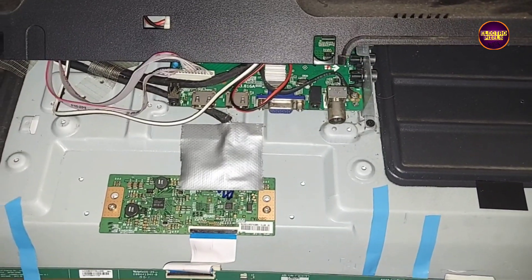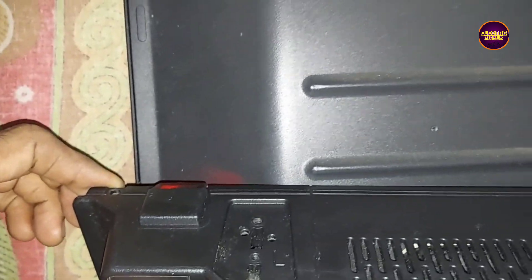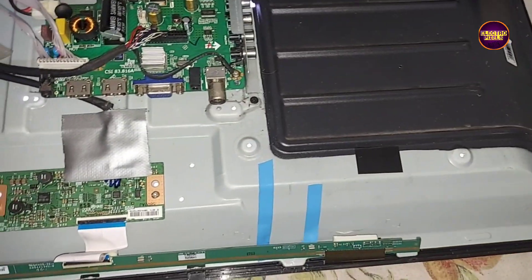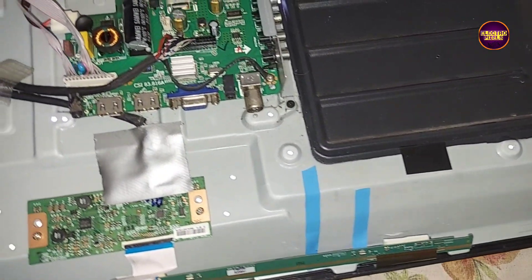Finally, all sockets are connected. This is a 32-inch HD Ready LG panel used in this TV. Now the TV is turned on — let's release the TV from standby. Finally, here you can see the result: the backlight comes on and the TV is repaired successfully.